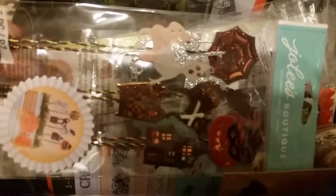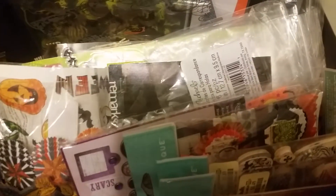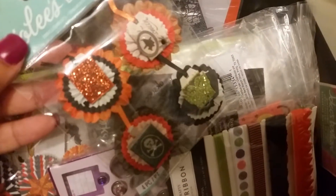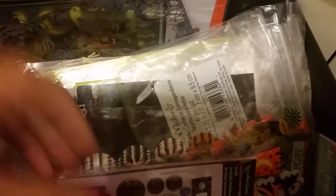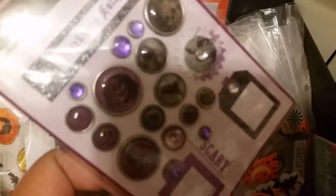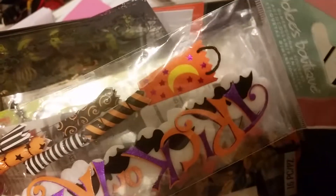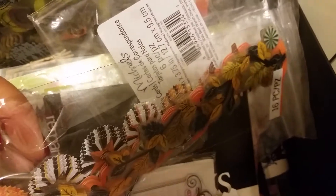These are super cute and brand new — they're from Jolie's. There are more brand new pieces, some with a couple missing. These are brand new and super cute. There's a pack of trim that's brand new, some brads that are all brand new, some stickers, a piece that's brand new, border strips, a stamp set, and more stickers.